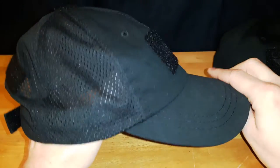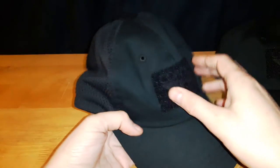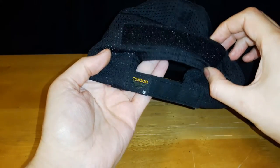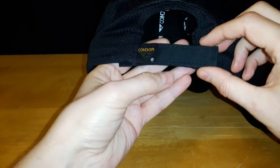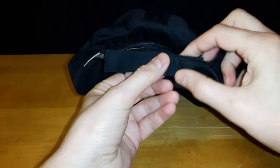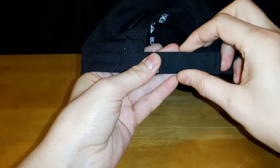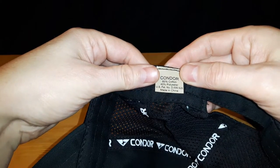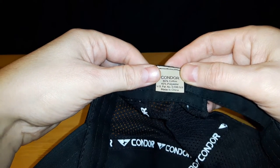This is the TCM version. Same thing — Velcro on the front, IR patch Velcro on the top, and a name patch piece of Velcro strip on the back. This hat, though, has Velcro hook and loop on the back for your adjustment. This is another one size fits all hat, and it has different materials — it's 60% cotton and 40% polyester.